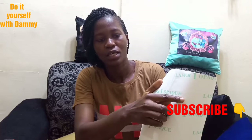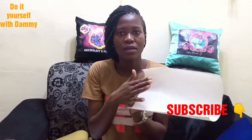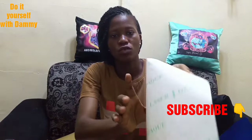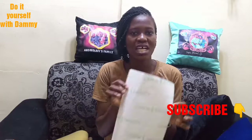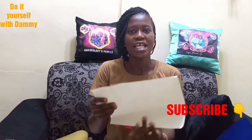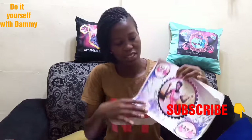Then we will need this — it is called opaque paper. This is where you are going to print the picture, whether a picture of your customer or any image. When you get to the print shop, they know it and they have it. You can either use opaque paper or transfer paper. With opaque paper, you can print the picture on it directly, just like this.